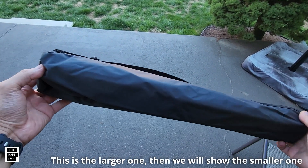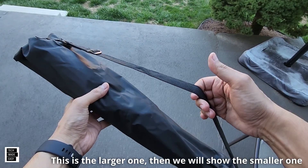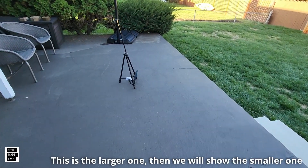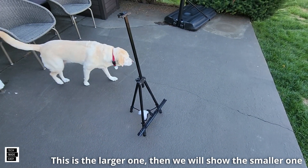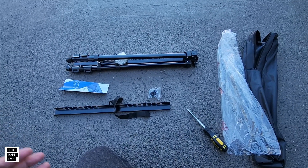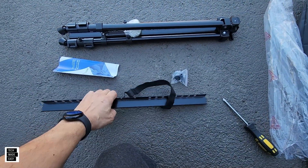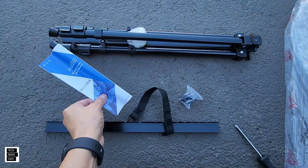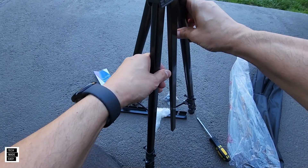So here's what it looks like — you get a carry bag, just a simple carry bag with a strap. This is what it looks like set up. I'll show you how it gets put together — it's pretty simple. Here's what you get: you get the stand, you get the bottom piece that the panel will go on. They do give you an extra one of these in a bag and some instructions.